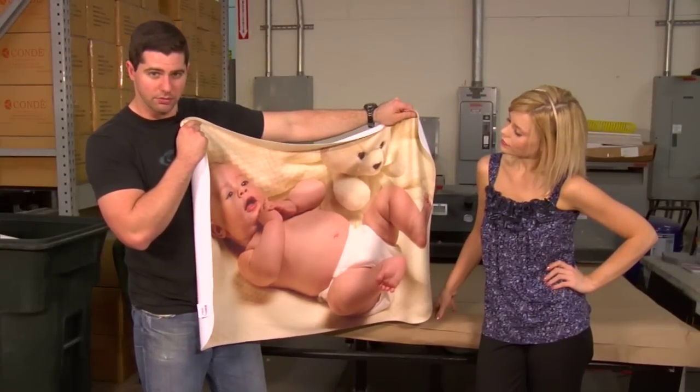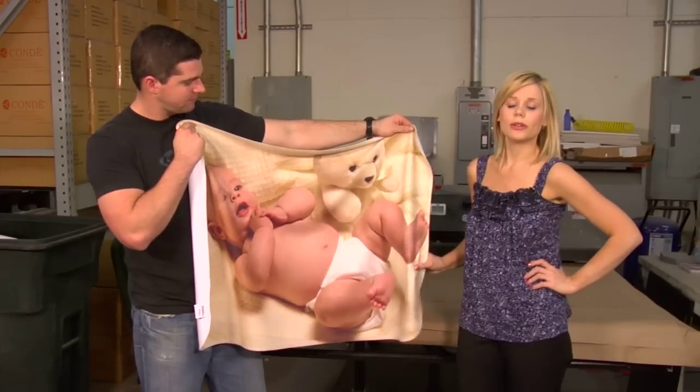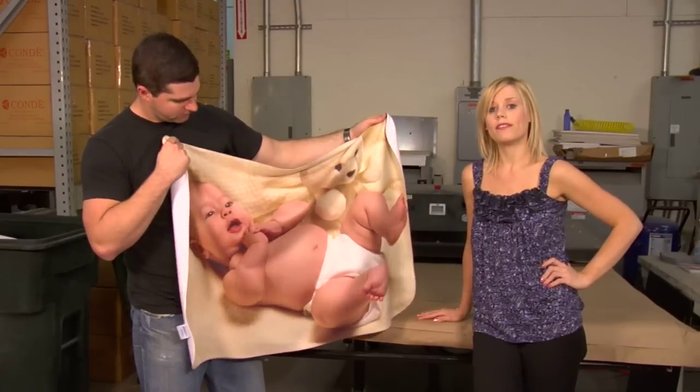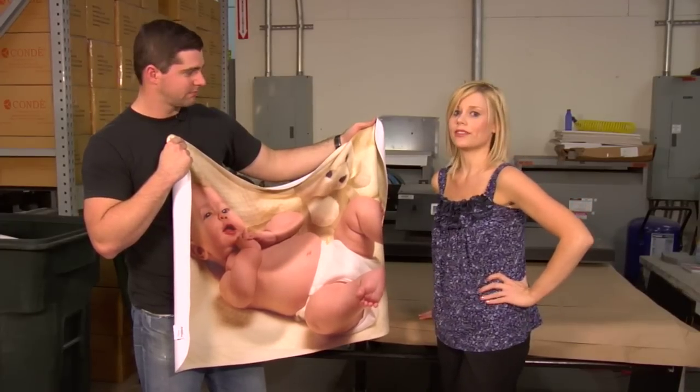If you don't have equipment big enough to do this, feel free to call your Condi sales rep and ask about print services here doing it for you. The fleece is one of our newer lines that we have here at Condi. Be sure to check out our website at condi.com for all of our products and services, and watch more of my videos at conditv.com. I'm Brittany with Condi Systems — thank you for joining us.